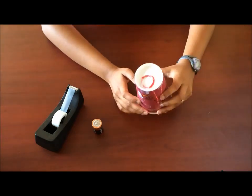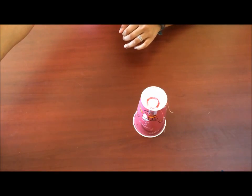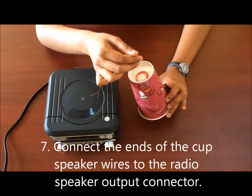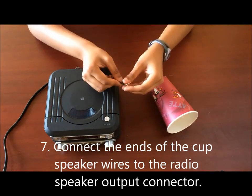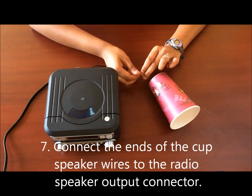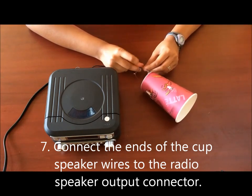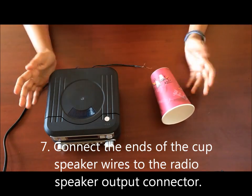Your cup speakers are now completed. All you have to do is hook it up to your radio. Place your cup and connect the exposed ends of the speaker output to the exposed ends of the coil wire — just wind the wire around the exposed end of the output. It doesn't matter which end of the coil you connect to which end of the output. And there you have it — you've just made your cup speakers.